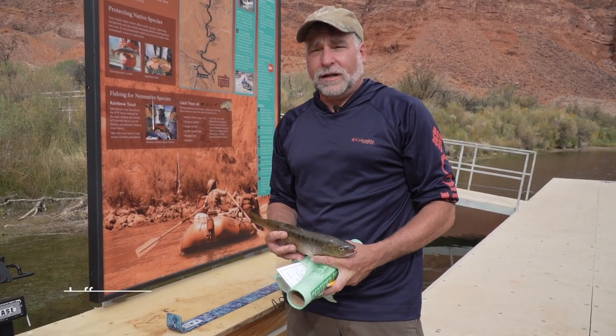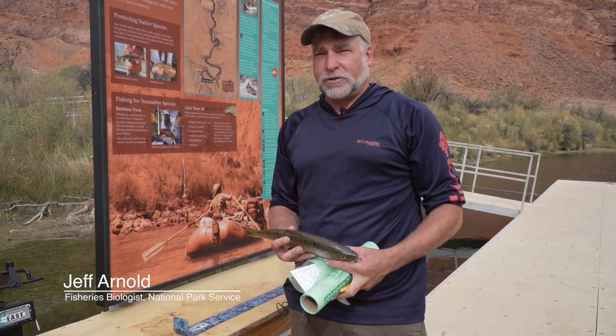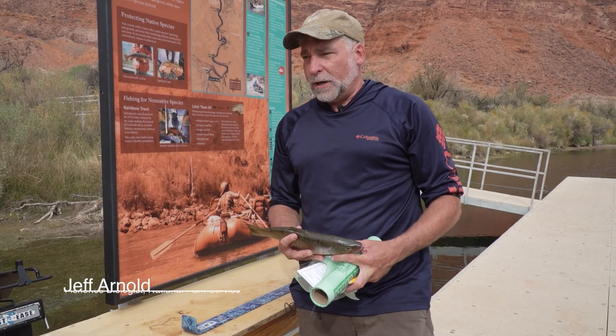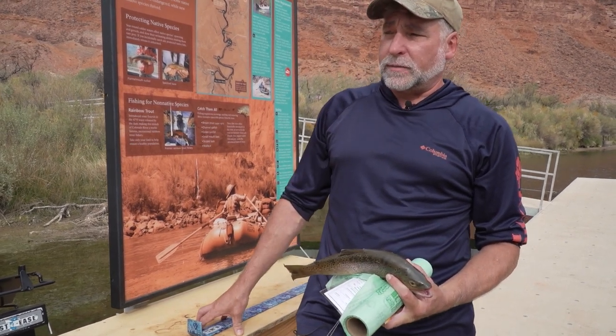When you're done fishing at Lees Ferry and you catch your brown trout and want to turn it in for your incentivized harvest reward, we have a couple of fish processing stations down by the ramp.